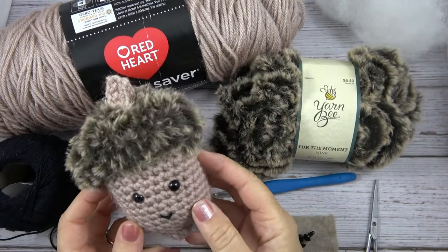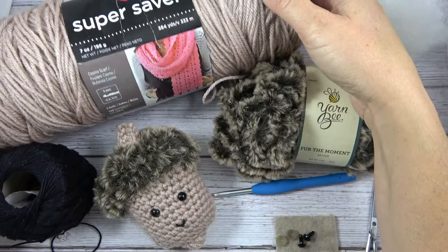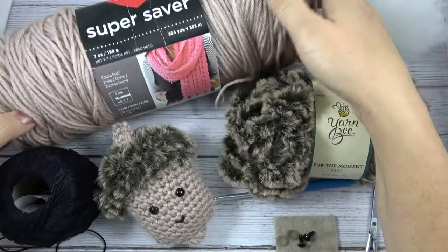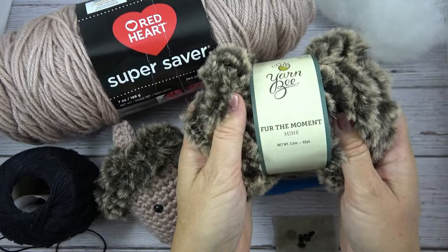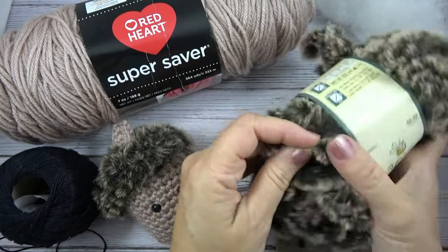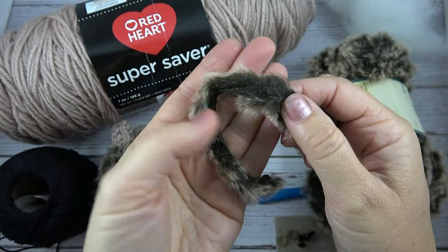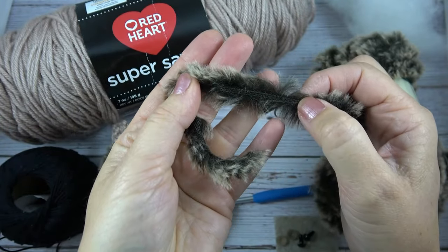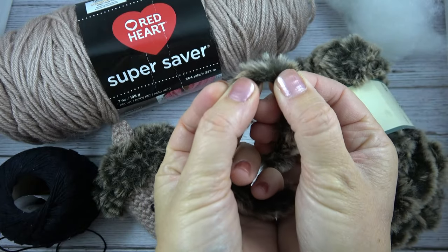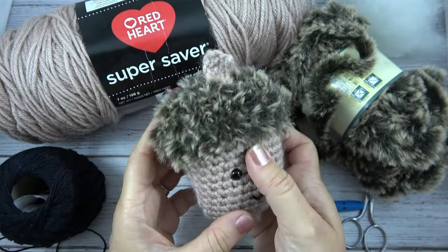In order to make this Acorn Softie, you'll need these supplies to make it in the same color that I have. I used medium weight Red Heart Super Saver yarn in the color Oatmeal, a light tan. And then I used a small amount of this Yarn Bee Fur yarn that I found at Hobby Lobby called Fur the Moment in the color Mink. They have a bunch of different colors, but I thought this one worked best. If you don't have a Hobby Lobby near you, you want to get a fur yarn that has a thin base to it with the fur popping out, or if you were to cut it, it would kind of look like an eyelash. That's the kind of yarn I used and it gives this kind of haphazard furry look, like an animal.